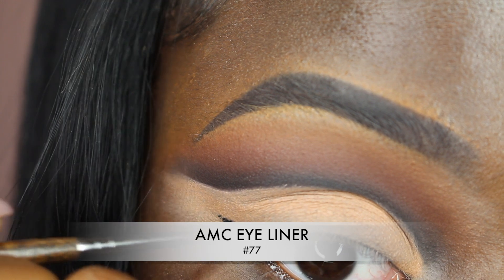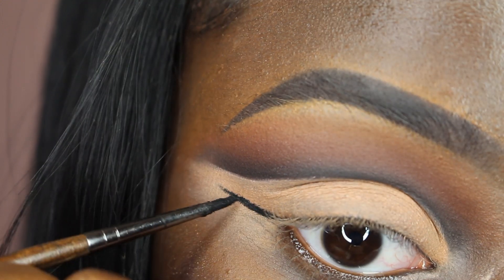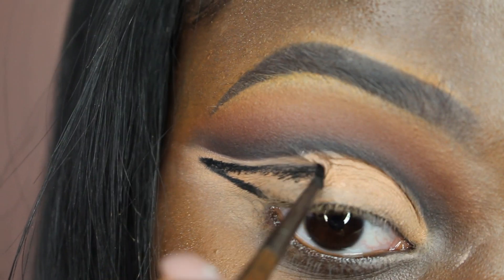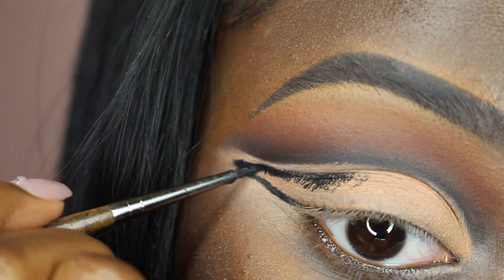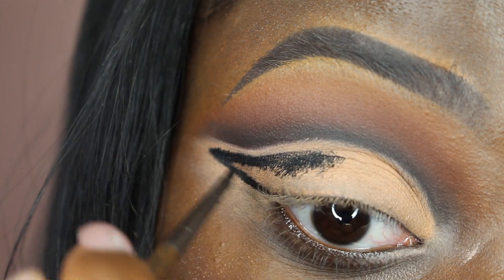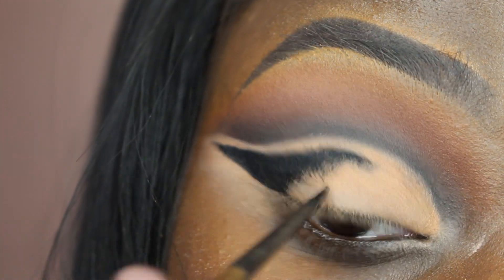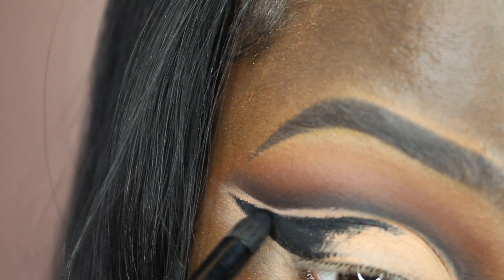Then I used my Inglot Eyeliner in color 77, extremely black, so creamy and beautiful, and used that as my eyeliner. I feel like this part really creates the look. It's very essential. Then to set the eyeliner I used Activist from the same palette.